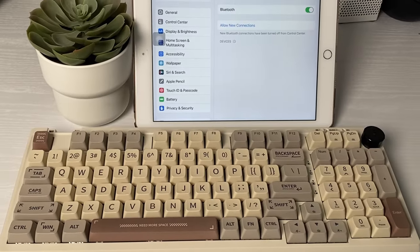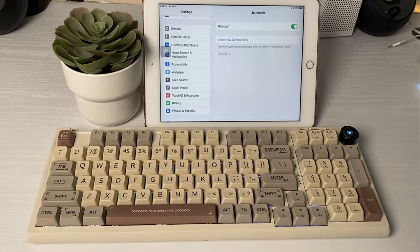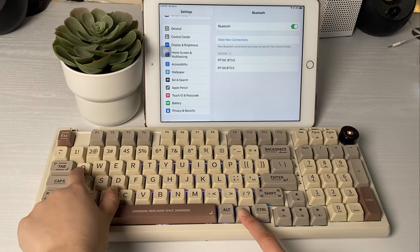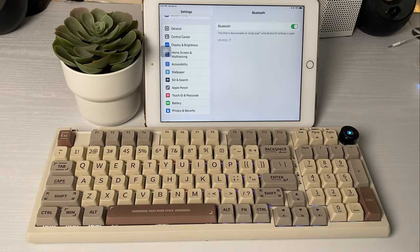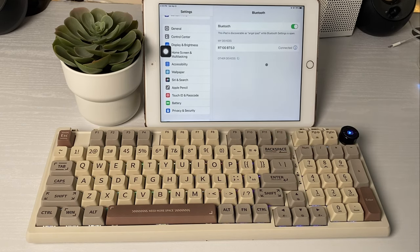The RT100 also has Bluetooth 5.0 and it comes with a 5000 mAh battery. You can simply turn on Bluetooth by using the power switch, then press FN plus Q, W, or E — those are the three devices you can connect. When I turned on the switch, the keyboard popped up right away on my iPad, so I would just connect it right there — really easy.